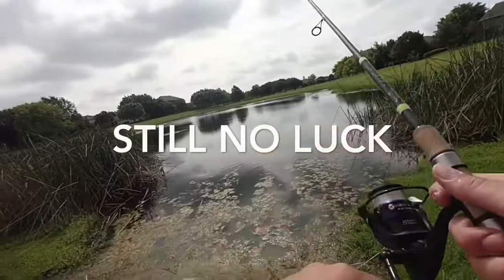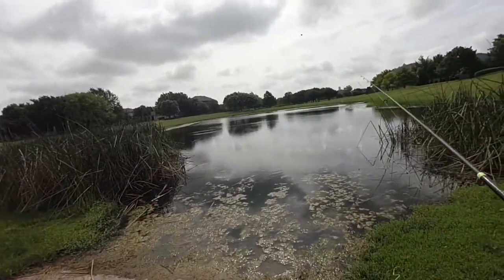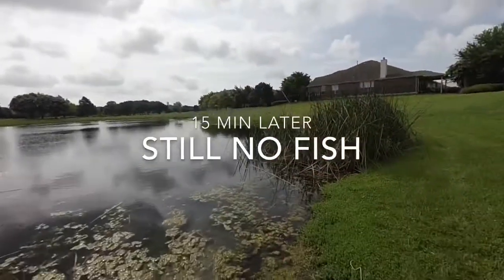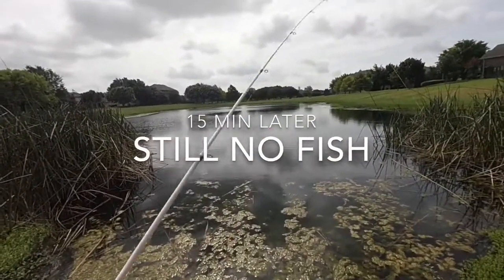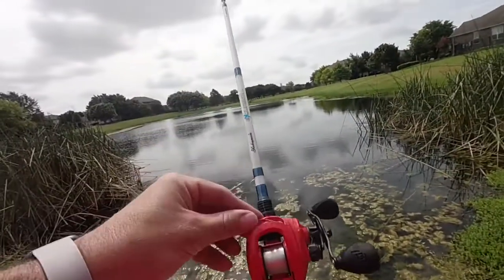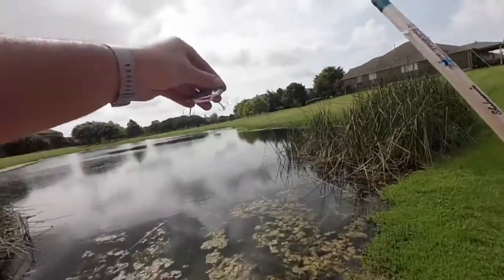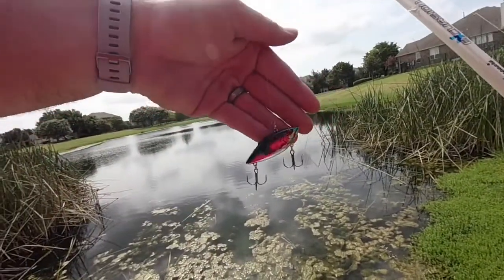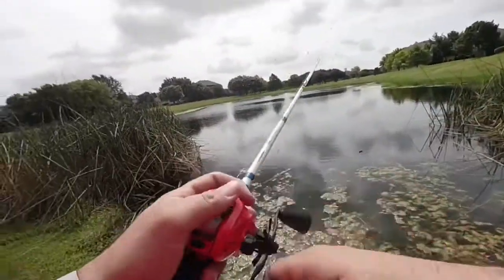So fishing spot number two - after about eight to ten casts with the blue worm, nothing, not even a nibble. I'll go back to it, but now we're going to go ahead with our red, white, and blue combo - fishing this Cotton Cordell rattle trap lipless, whatever you want to call it, in that red, white, and blue color.